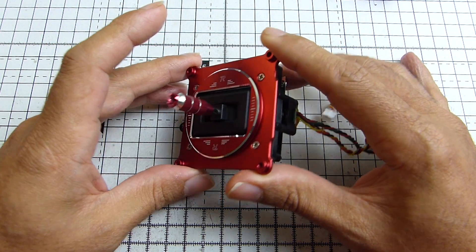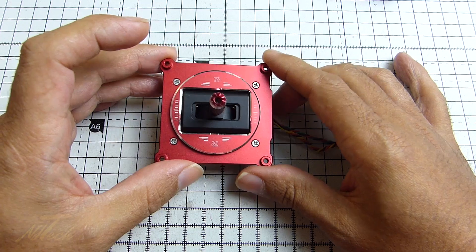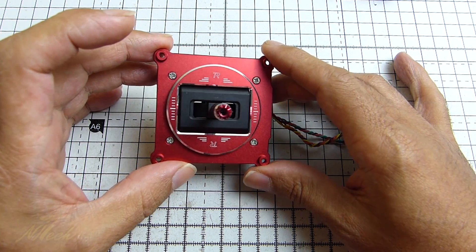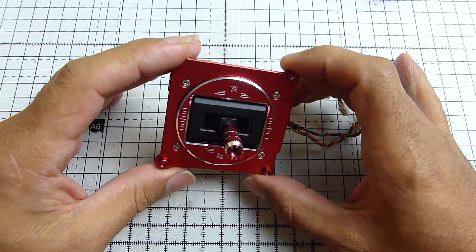Hey guys, NJ here. We're having a quick look today at these new FrSky M9R gimbals. Now apart from coming in this very snazzy red — which is, well, it's eye of the beholder. You're either going to love that colour or you're going to hate it. Would have been nice if there was a black option.